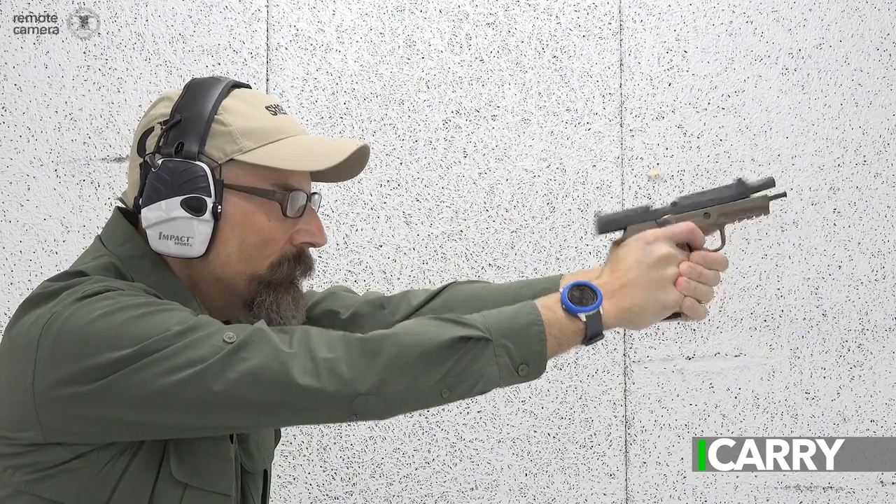Hey guys, Jay Grazio with Shooting Illustrated here with another episode of iCarry. Today's episode features a Wilson Combat WCP 320 and a Darkstar Gear Orion holster with a Galco belt. Let's take a closer look at this gear.